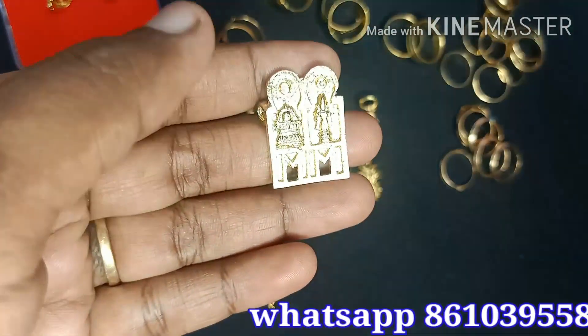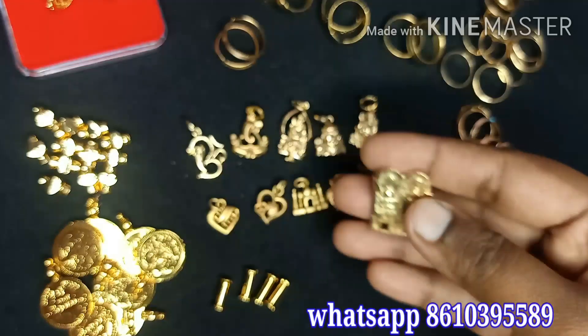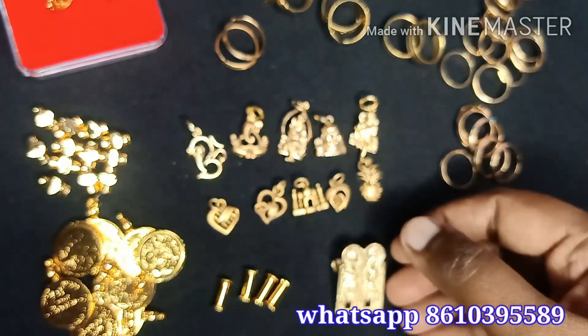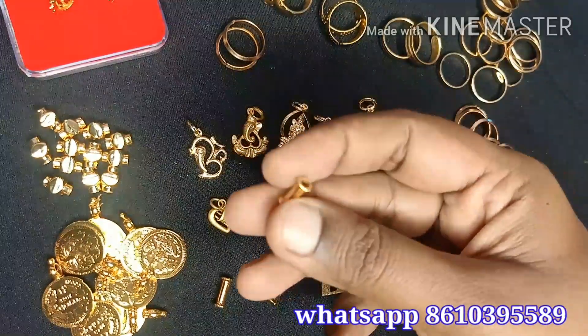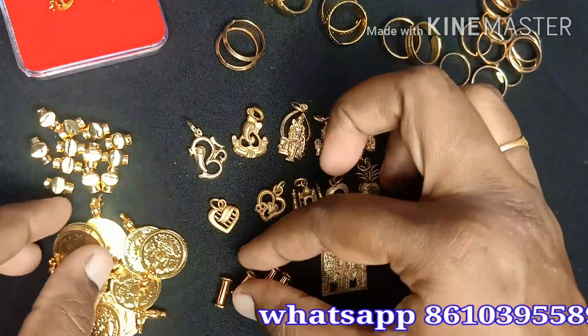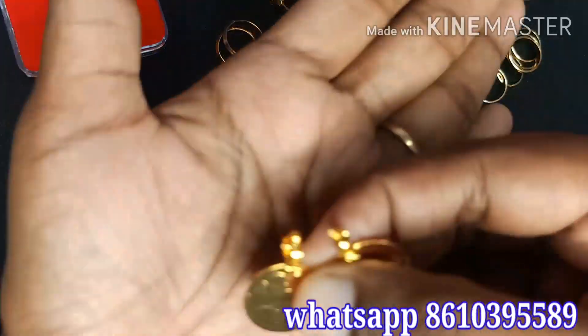If you want to see the video, there are options at 53 dollars. You can contact me at 250 dollars or 150 dollars for the video.